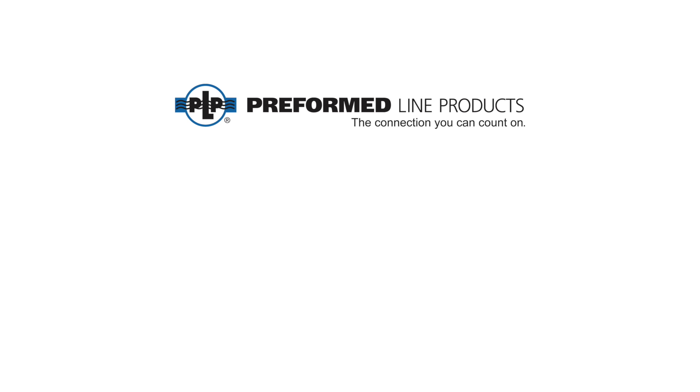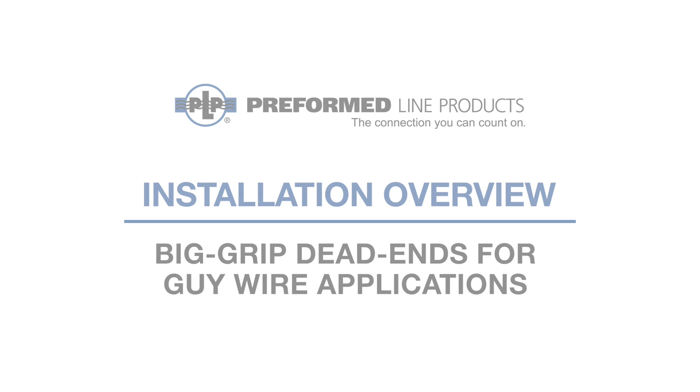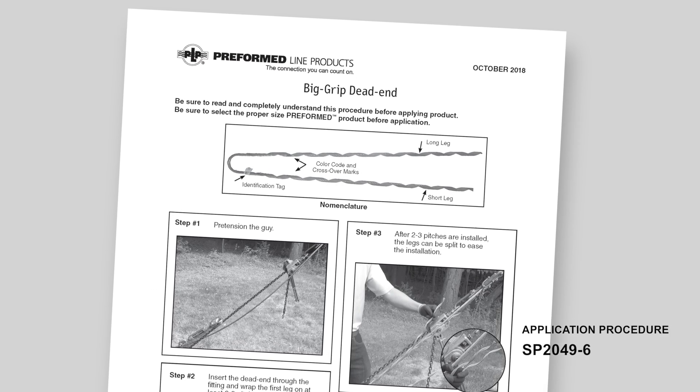Welcome to Preformed Lime Products. This video covers the installation of big grip dead ends for guy wire applications. This video is intended for demonstration purposes only. Please be sure to carefully read and understand the associated application procedure, available at preformed.com.